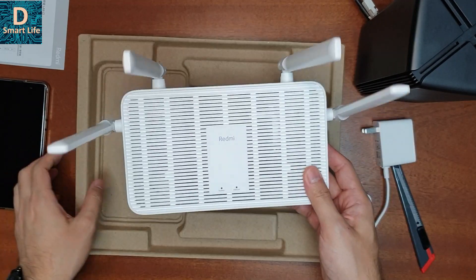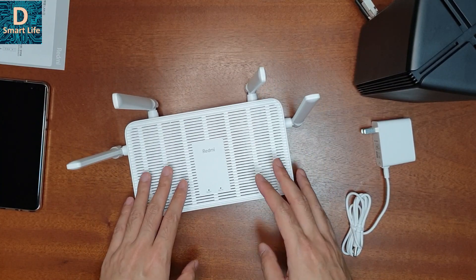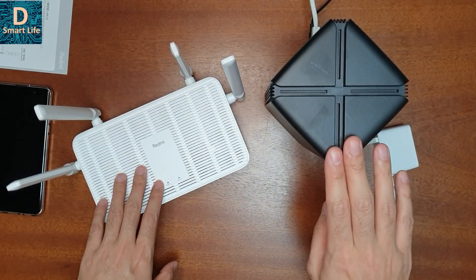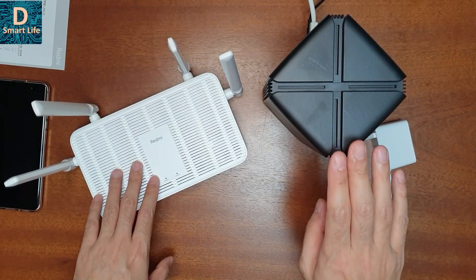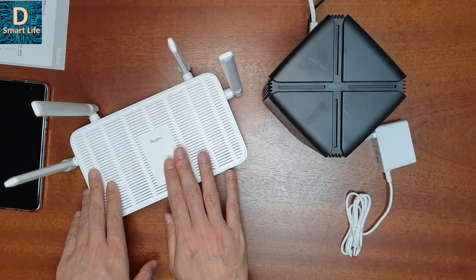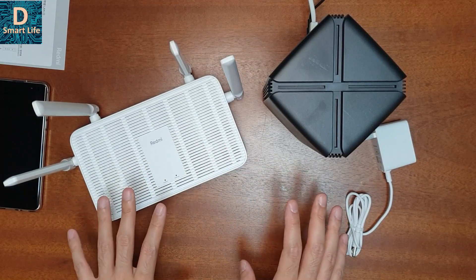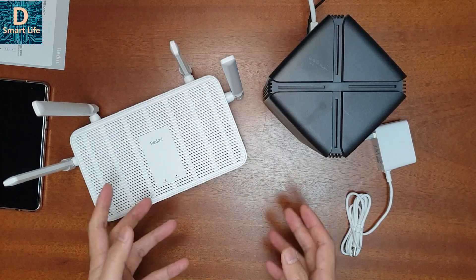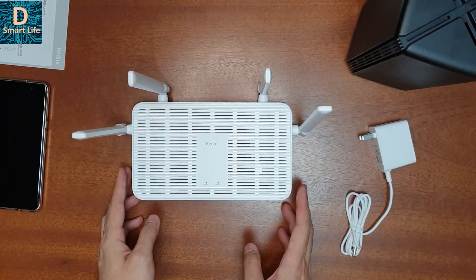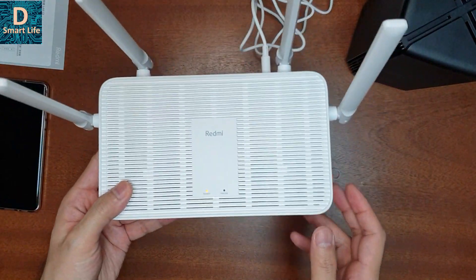It has four Ethernet ports — one is the WAN port and the other three are LAN ports — and all of them are gigabit. In the unboxing, the only difference I can see between the AX1800 and the Redmi AX5 is that the AX1800 comes with a LAN cable of around one meter long, but they don't provide a LAN cable with the Redmi AX5. I think that is the only difference in the accessories.